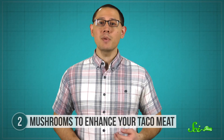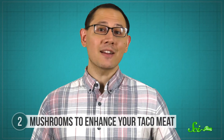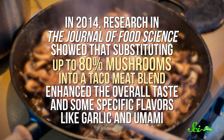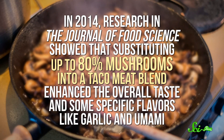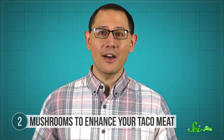Decades of research has shown that umami brings out a food's salty flavors and increases overall enjoyment. Other work has backed up the flavor-enhancing superpowers of mushrooms as well. In 2014, research in the Journal of Food Science showed that substituting up to 80% mushrooms into a taco meat blend enhanced the overall taste and some specific flavors like garlic and umami. So not only does the science support this as a healthy hack, it's measurably delicious, too.